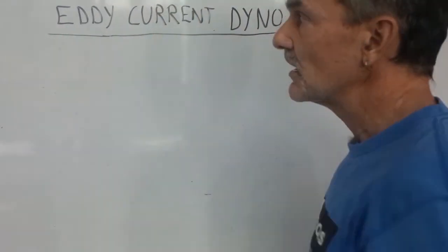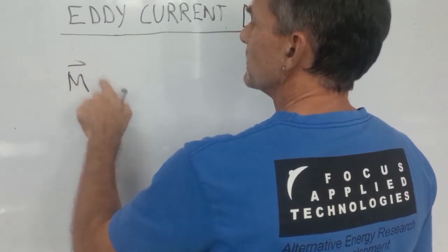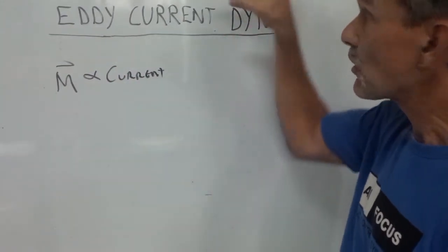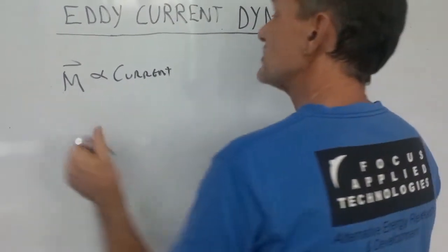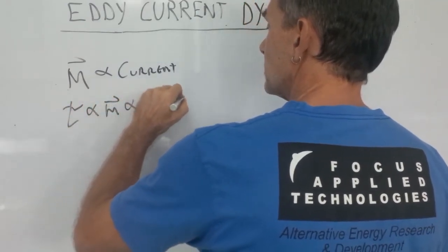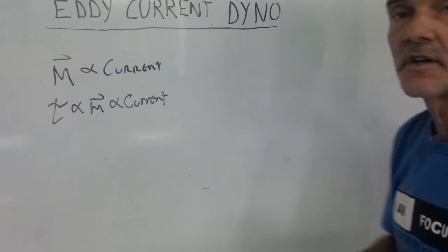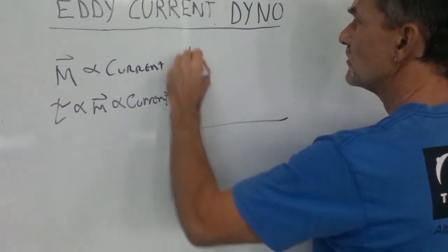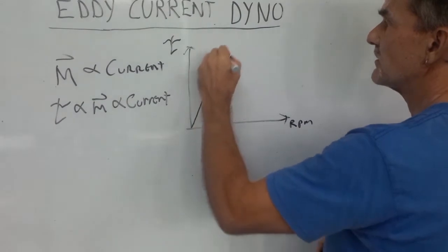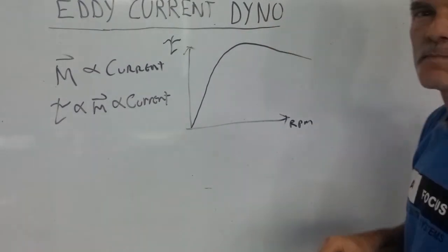The magnetic field is proportional to the current: B ∝ I. The torque or resistance of the device is proportional to the magnetic field, so torque ∝ B ∝ I. That gives us a very linear device. If we look at torque as a function of RPM at 100% load, we'd have a torque curve that could increase, be flat, or decrease depending on specifics of the dyno design. Usually we target peak torque right in our normal engine or vehicle operating RPM range.